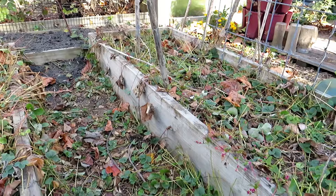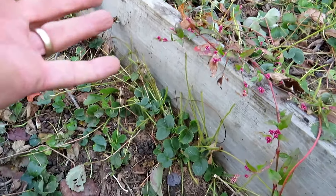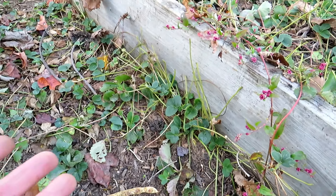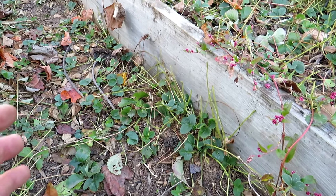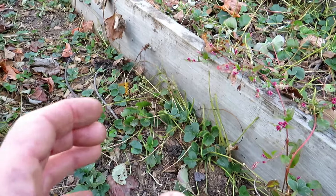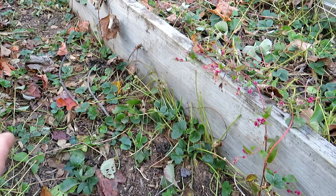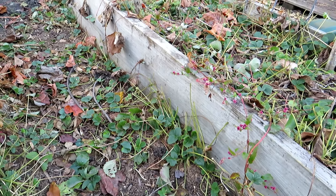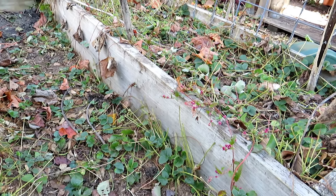Here are some of my strawberry beds — they did really well this year. They put out runners, came over the side, and now they're down in the ground. I'm just going to dig them up, bang the dirt off, and put them into smaller pint containers. They just need to get the roots into a smaller container. They can take the freeze — all these plants can take a freeze and they're going to do perfectly fine. I have plenty of videos on potting up all these; just go to my channel and look up strawberries, blackberries, or raspberries.